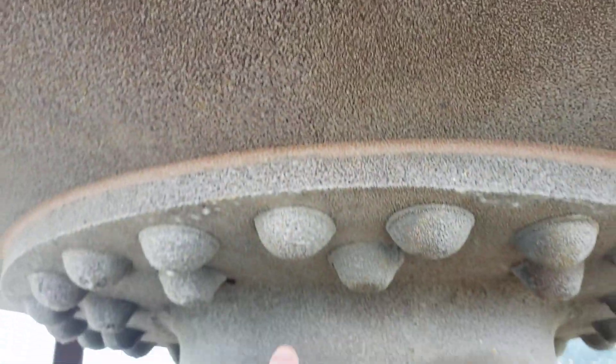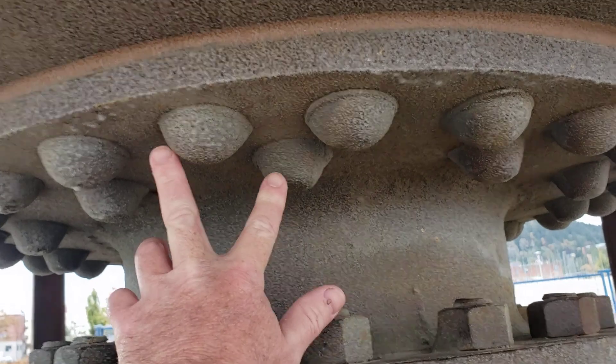Like I said, the heads are even riveted on. See if I can show this — heads riveted on with two rows of rivets.